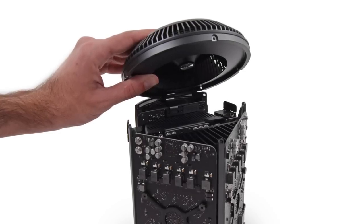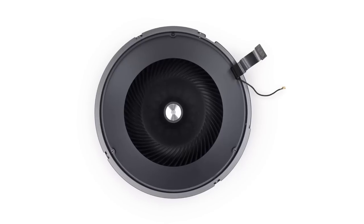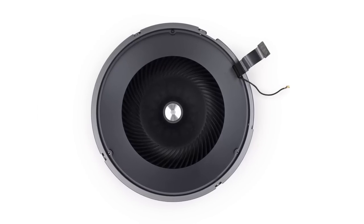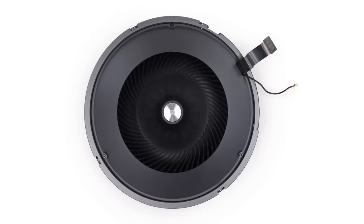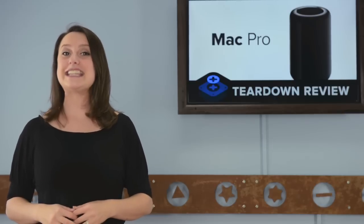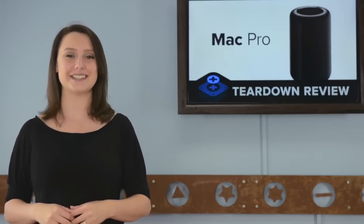With the SSD removed, we turn our attention to the fan. That's right, I said fan — not fans. The Mac Pro cools all of its high-end tech with a single large fan that pulls air from under the case, through the core, and out the top. So make sure you don't put anything on top of your Pro, or you'll block its efficient and surprisingly quiet cooling system.